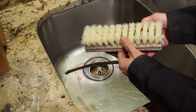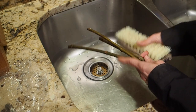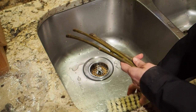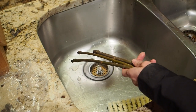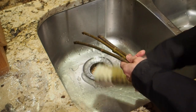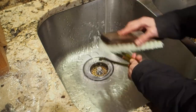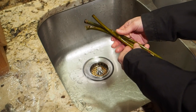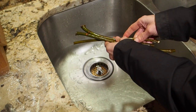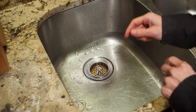I've got this plastic bristle brush, but any kind of brush will do — you can even use a toothbrush. I'm just going to give these a brush with some water to get them nice and clean, get any dirt off, and then we're going to do a disinfecting with a bleach solution.